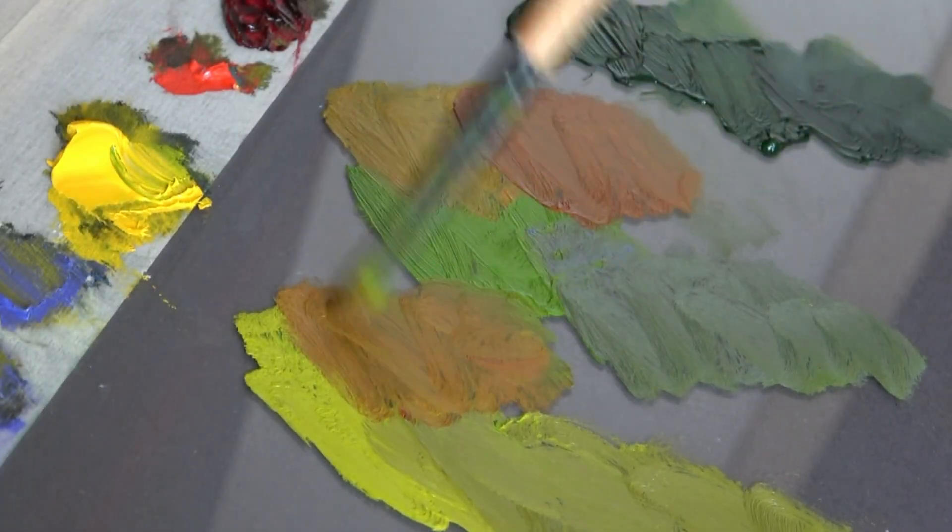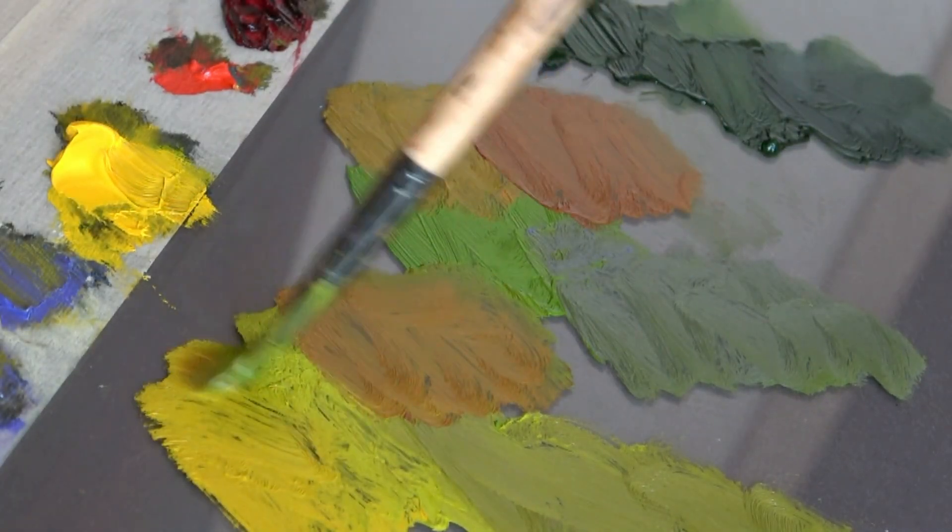Hi friends, in this video I'm going to show you how to mix and handle green colors and also how to use them for realistic painting.